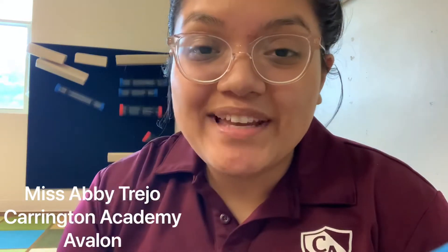Hey guys, it's Abby Trejo from Carrington Academy at Avalon. Happy Wednesday and welcome back to class.